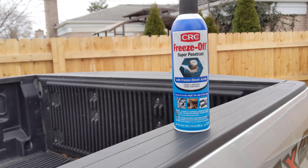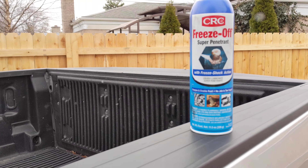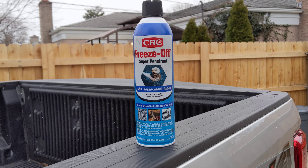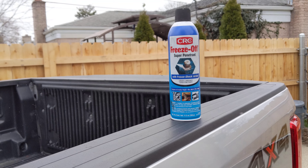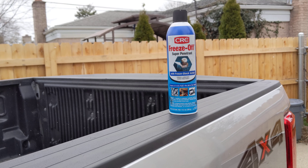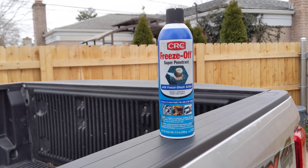It actually gets really cold while also releasing a lubricant at the same time. I'd never thought to use cold to loosen a bolt, but if you think about it, it makes sense and it works. What I was trying to remove was a lower power steering hose on a 2004 F-150.